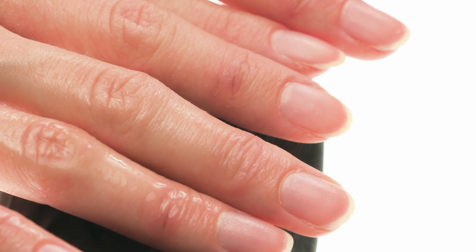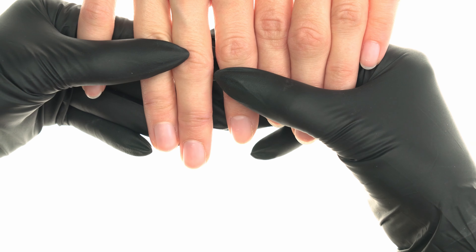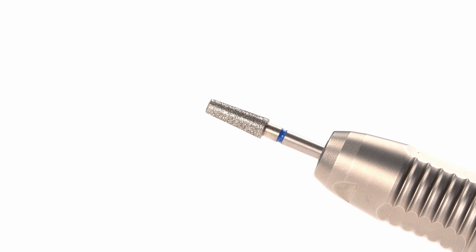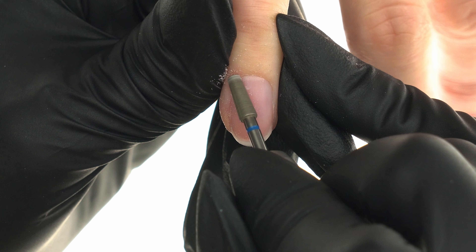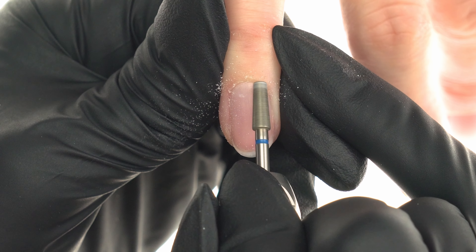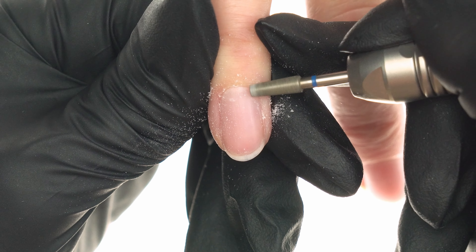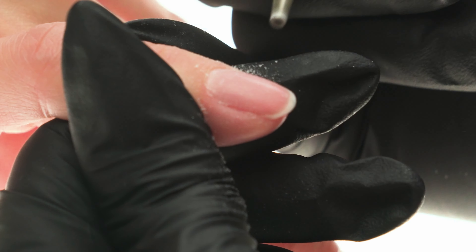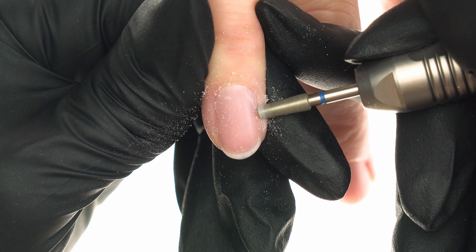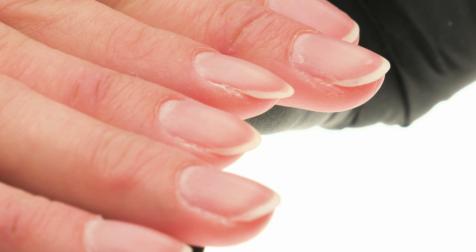We start our protein treatment like any other service by disinfecting hands and conducting a meticulous assessment of our client's nail condition. Once everything is okay, we move on to the cuticles — we reach for the cuticle number nine bit and gently use it to push the cuticles up. During work we dust the surface off with a soft brush. Remember: the direction of the e-bit rotation should always be opposite to the direction in which we're moving the tool. If we notice any bumps in the skin, it's a good moment to smooth them out using the e-bit.